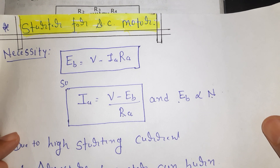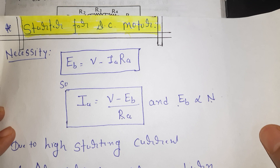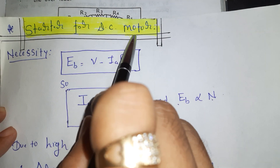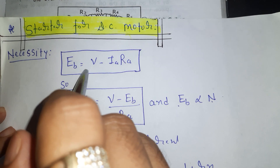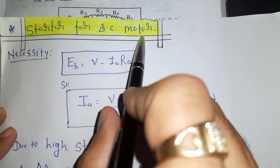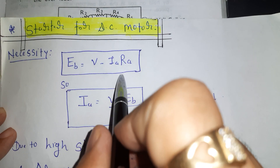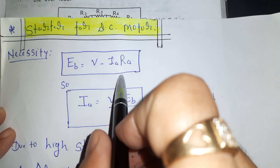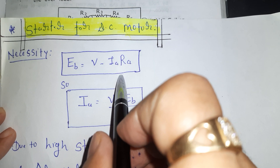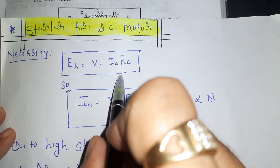Good morning friends, welcome to my channel. Today I am coming with a new video and my today's topic is starter for the DC motor. In this video we will discuss the necessity of the DC motor starter, why it is needed, what is the function of the starter, and then we will discuss the construction and working of a three-point starter.